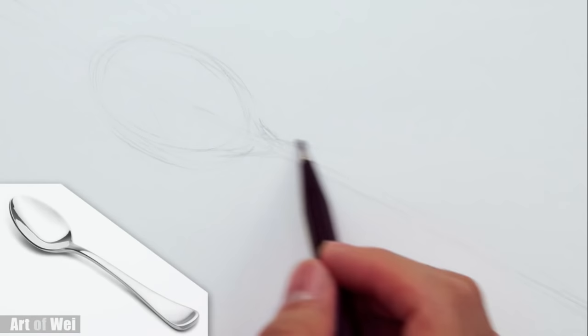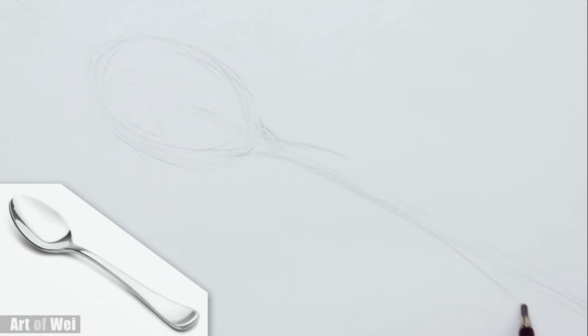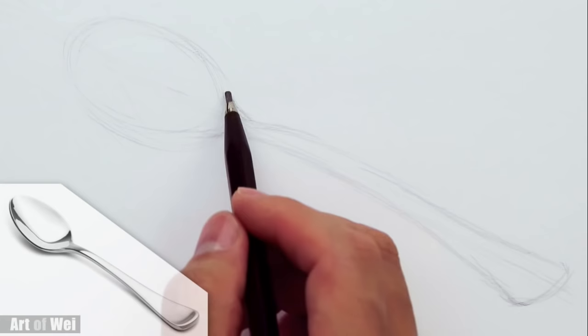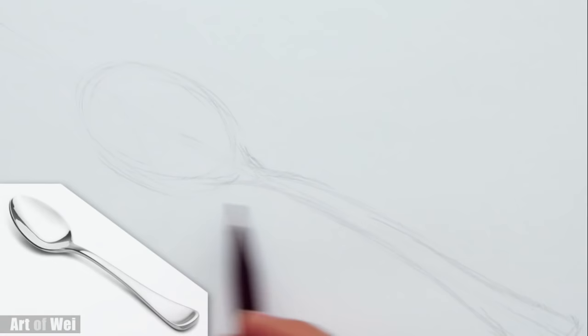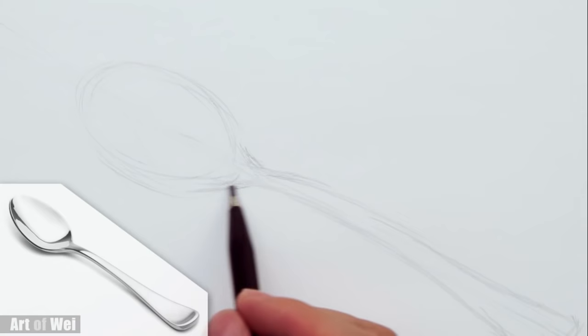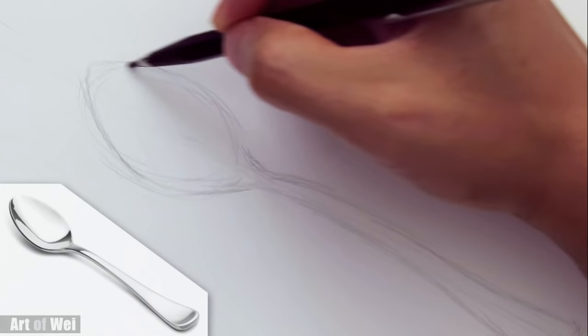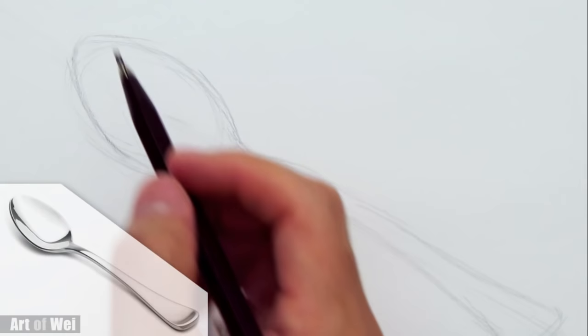I'm going to do the handles right now and this is not necessarily easy because it's a very elegant curve. Really simple curves are actually quite difficult to do, and it's very difficult to try to match exactly. That's one of the things about simple things — it's like drawing a vase. This one's at an angle so it's not symmetrical. If you're doing this and it doesn't turn out exactly like your reference, it's okay. As long as you can shade it correctly, it'll still be a nice looking spoon as long as it's not too crazily warped.